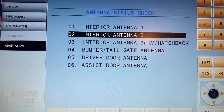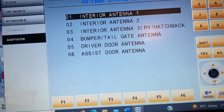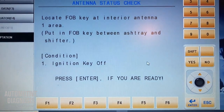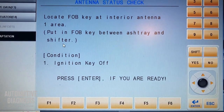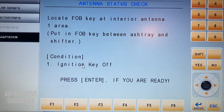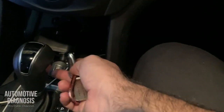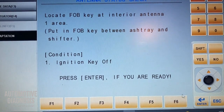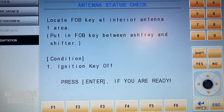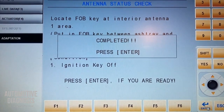For testing any of them, you need to select the antenna first. I go for interior antenna number one and press enter. The condition shown is: locate fob key at interior antenna area, which is between the ashtray and shifter — so in front of the shifter. You need to make sure the ignition switch is off. I grab the fob key, turn the ignition off, and put the fob key exactly in front of the shifter. Now I press enter to see what happens. It shows: completed.